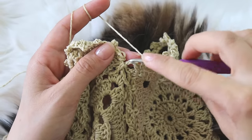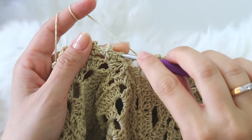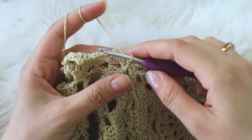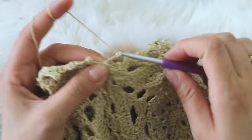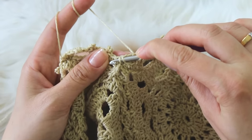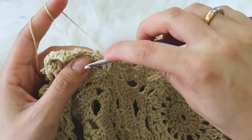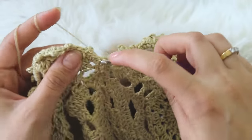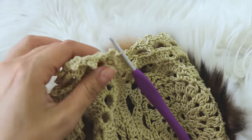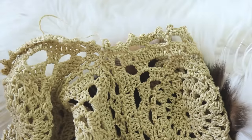I made a single crochet here and insert here, grab a loop, insert into this stitch, grab a loop, and pull through. Then chain three — I'm going to make a picot here. If you want, you can make a slip stitch, cut this yarn, and hide the tail. And that's all!